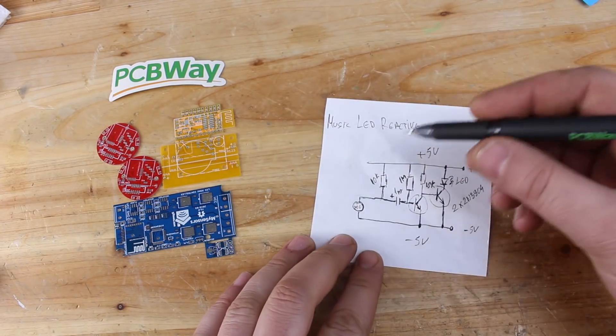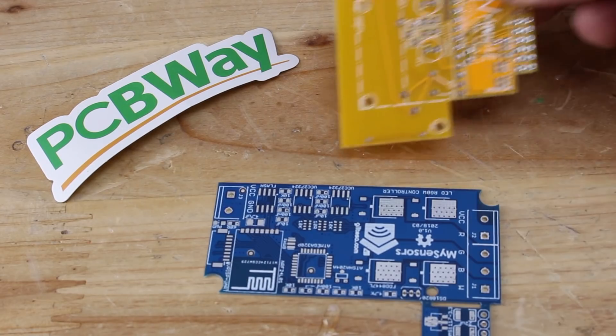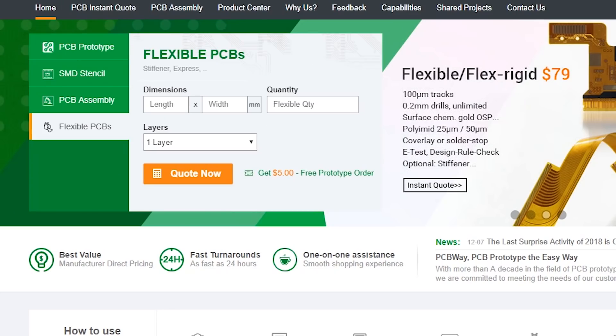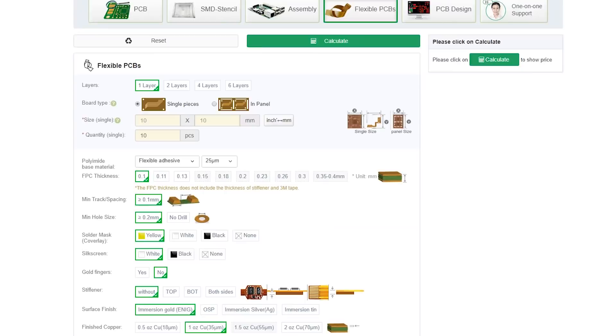Before I show you how it works and how it performs, this amazing music dancing LED — the sponsor for this video is my friends at PCBWay. At PCBWay you can order any prototype flexible PCBs with great quality starting at $79 for 10 pieces.